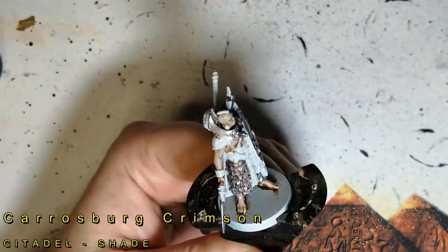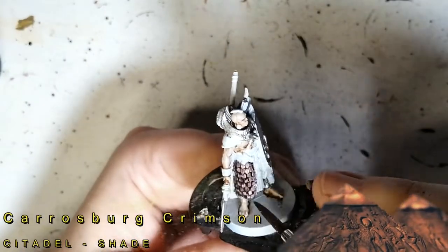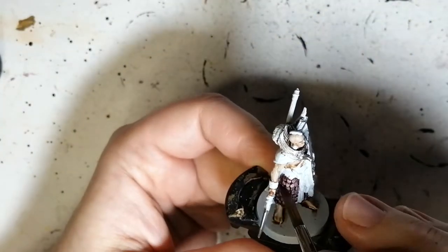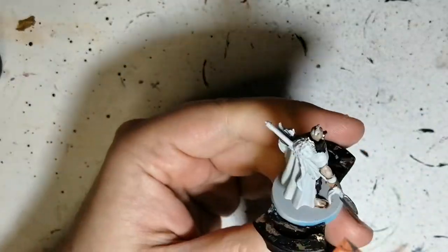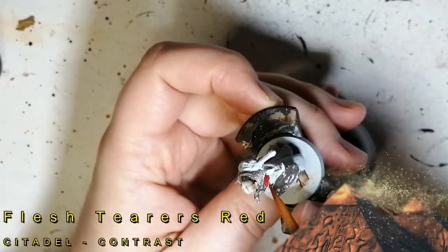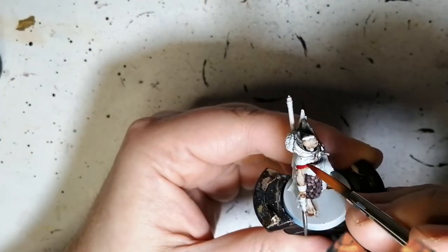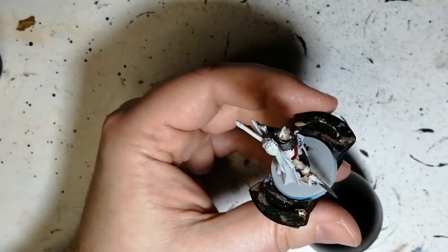Now we're using some Carroburg Crimson. This is another shade from Citadel and it's going to go on top of that chainmail armor he has on. And this is Flesh Tearers Red, which is going to be for his beautiful cloak — or cape, whatever you want to call it.